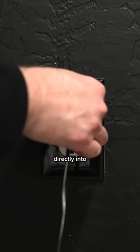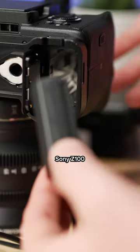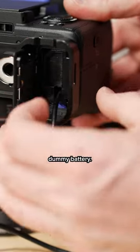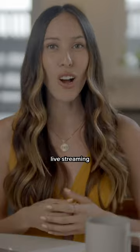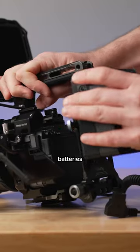Plugging directly into an outlet is another great option. I use this power adapter with a Sony Z100 dummy battery — perfect for long interviews, live streaming, and live events. You can also use V-mount batteries with a dummy battery.